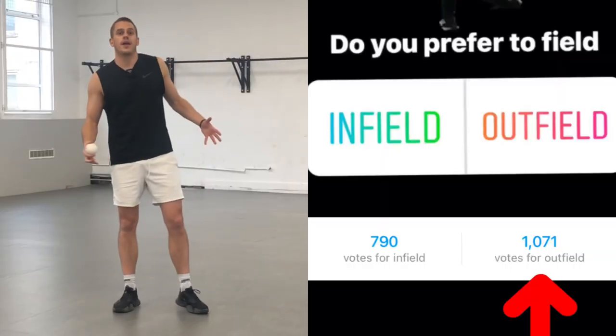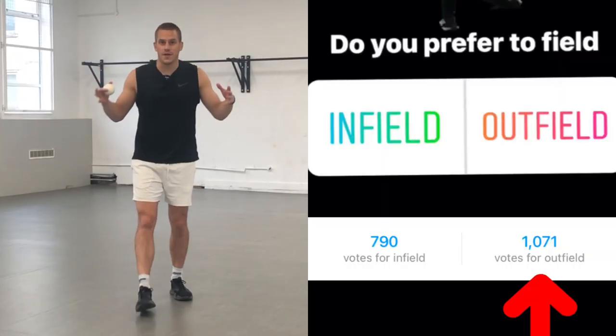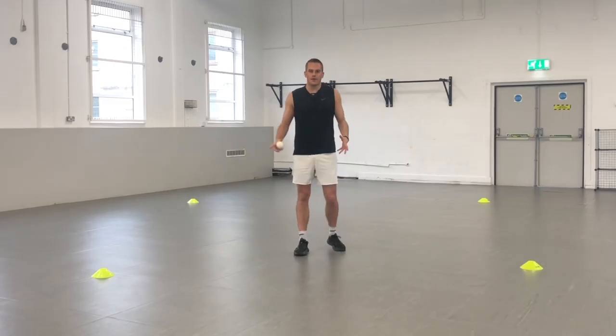I did a survey recently and I asked you guys do you prefer fielding on the outfield or the infield, and more than half of you said you prefer fielding on the outfield. So this is a great outfielder's drill.